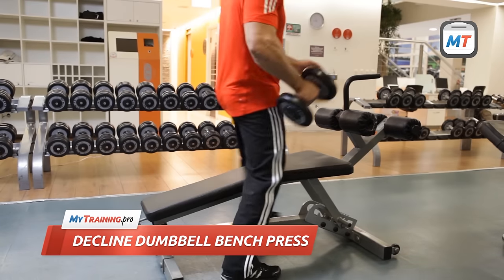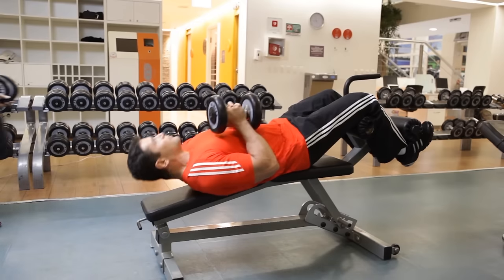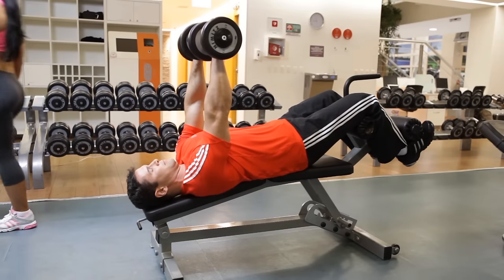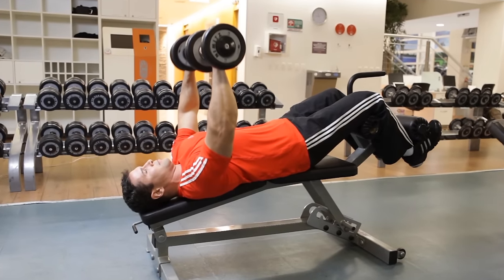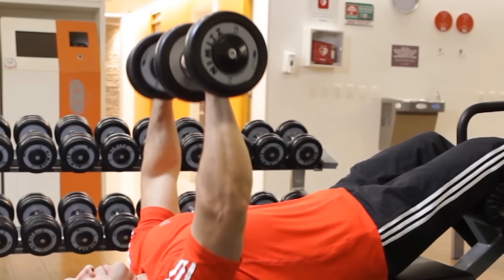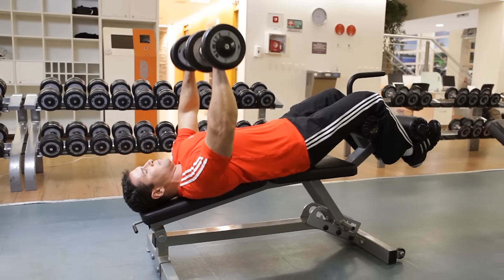Place your feet firmly under the leg brace and lie back on the decline bench while holding a dumbbell in each hand. With your back stabilized on the bench, lift the dumbbells and hold them close together directly over your upper chest with your arms extended. Your palms should be facing away from your body. This is the starting position.